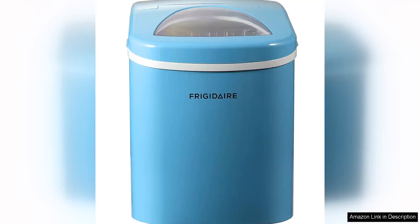The Frigida Effacone 8 Blue Countertop Portable Ice Maker is a compact and efficient appliance that can produce up to 26 pounds of ice per day. Its sleek blue design adds a pop of color to any kitchen or countertop.